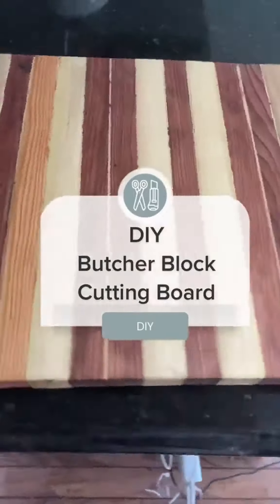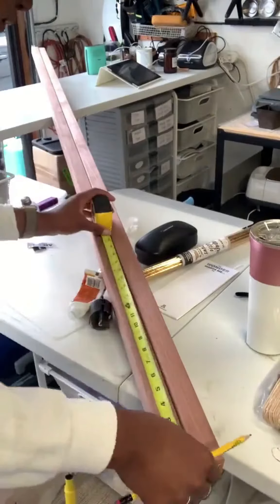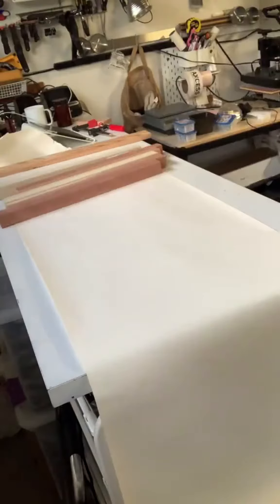Let's make a butcher block cutting board from scratch. Gotta love a DIY you know you're going to use. Start with a couple of 2x2s and measure out the length and width you want your cutting board to be. Then use a saw to cut them to length and find a space that's big enough for you to lay out all of your cuts.